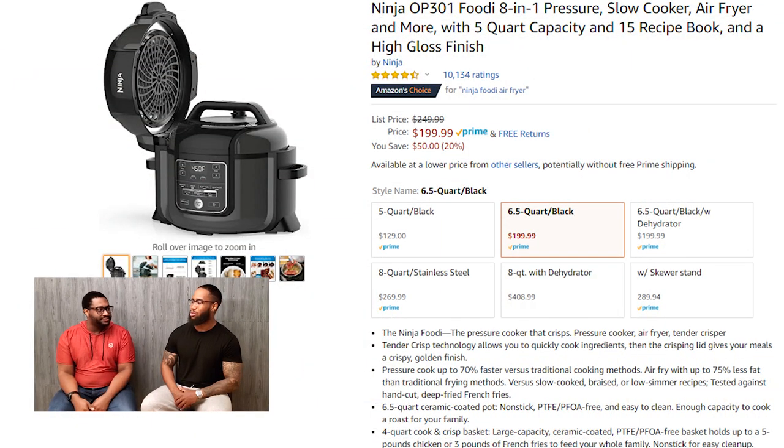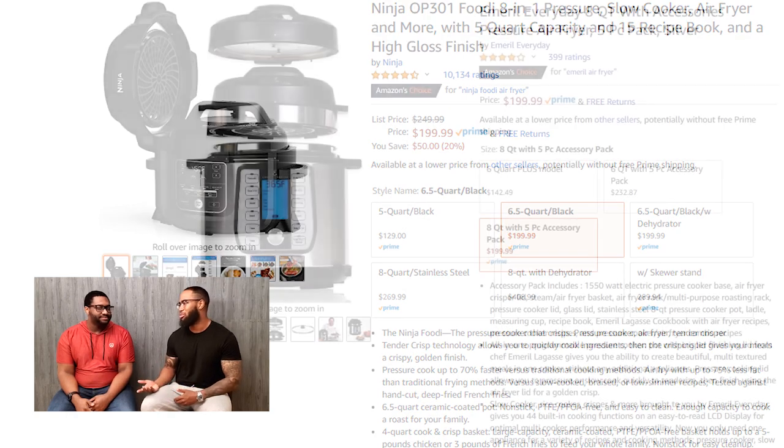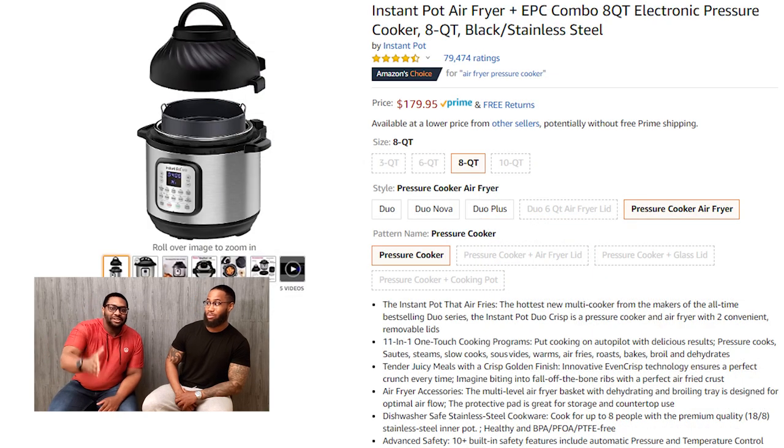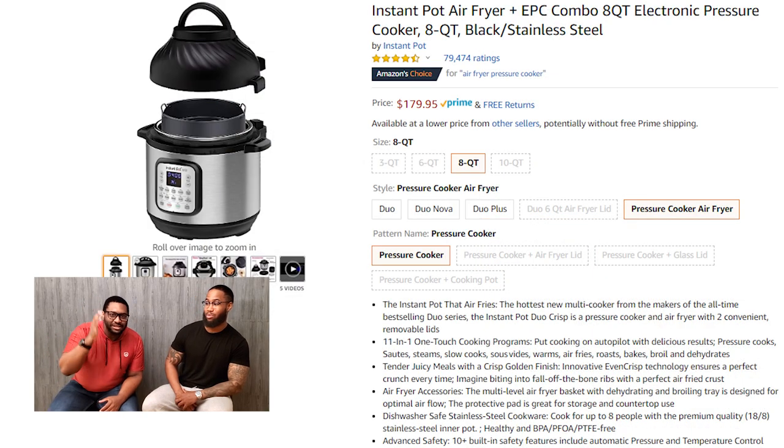Now seriously, who do you know that doesn't have an air fryer or pressure cooker, aside from your grandparents? Good old Uncle Barrett. The days of cooking in the oven are over. There's no reason to put something so small into something so big. That's what she said.